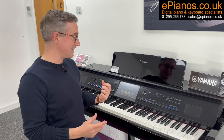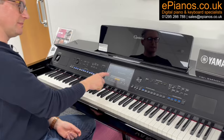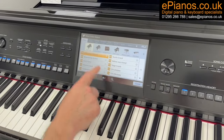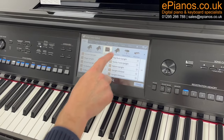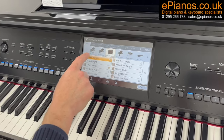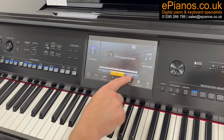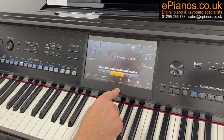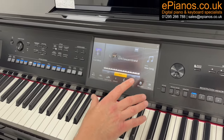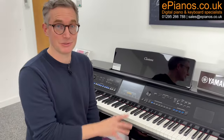Number four is that it has a touchscreen control, as you can see just here. It's a little bit like having an iPad built into the front of the piano. Everything is controlled by touching the screen — I can change the sounds, navigate between different categories, and every operation is controlled by this very good touchscreen system. It's its own operating system. You use an iPad, an iPhone, smart devices — your digital piano now has that built into it too.